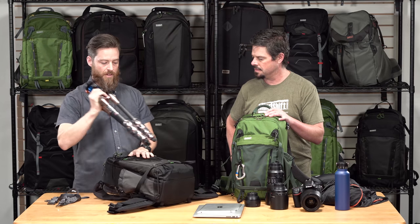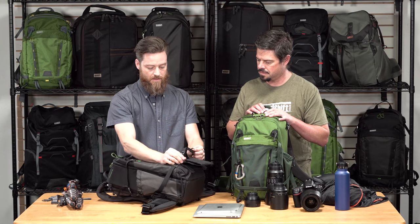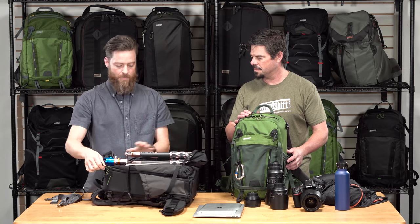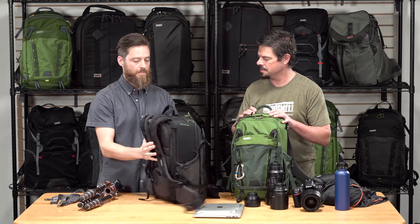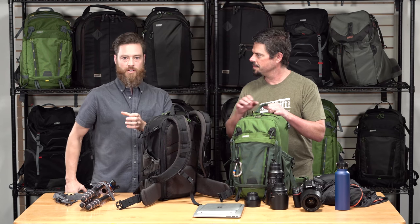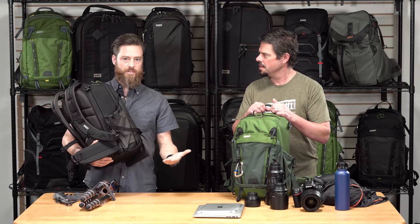If you want to put the tripod on the front of the bag because you're using the side pockets for water bottles, there's an integrated tripod system — a cup on the bottom with a compression strap, and another strap on the top. There's also a tripod suspension kit available separately that goes onto the shoulder straps, letting you suspend the tripod legs while shooting and then throw the legs back and carry your whole system as you travel to your next shot.